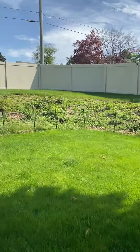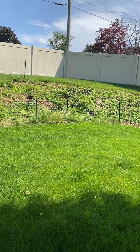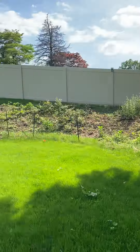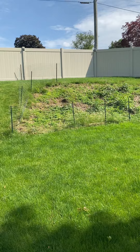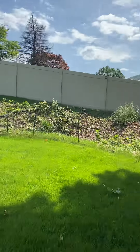For this section of the project, we need to do a pre-spray to kill off all of these weeds up here. The area is 90 by 10 feet going all the way across.